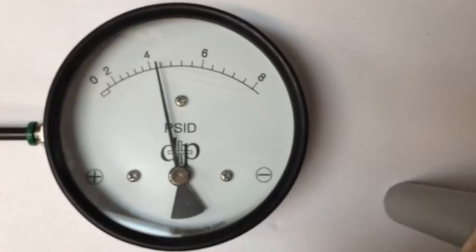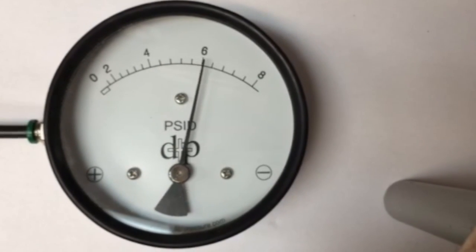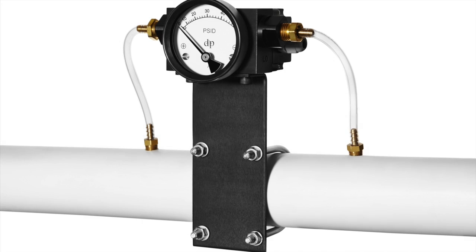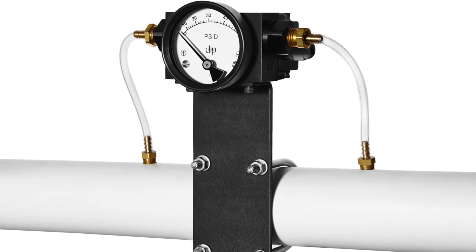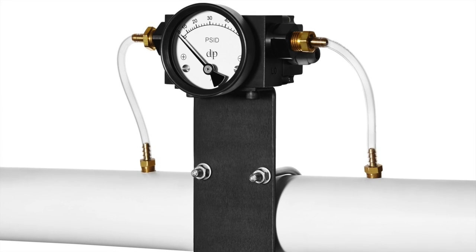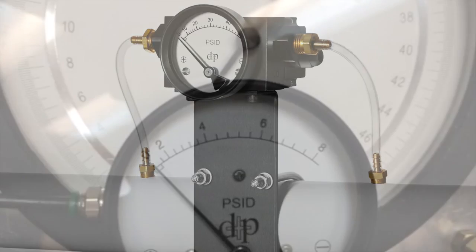There are a few conditions that the gauge must meet for this to work. It must be an inline gauge, which means you're going to have ports located on the sides of the gauge. The other condition is related to how the gauge is calibrated.